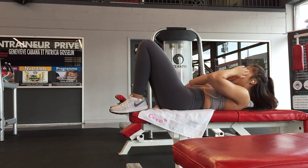Hi guys, today I'm gonna show you my super quick ab workout. It only takes about eight minutes and it really burns your abs, so I hope you enjoy.